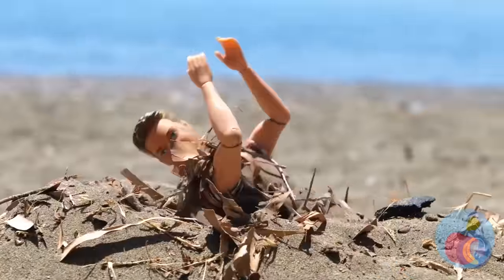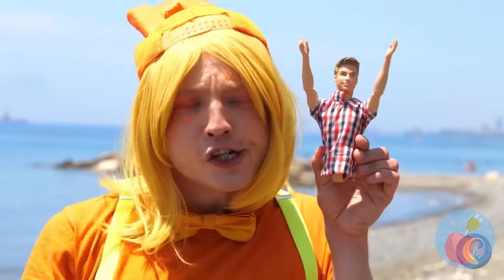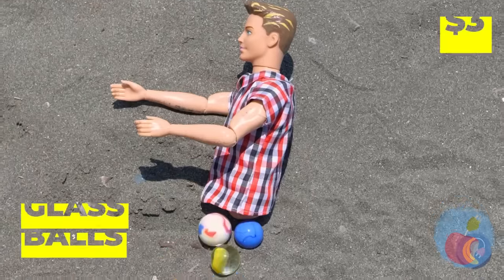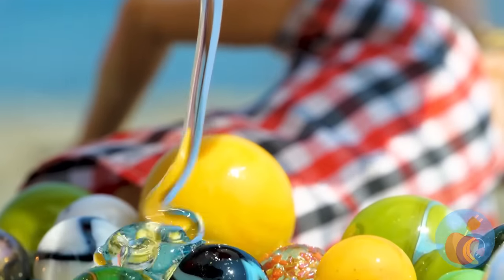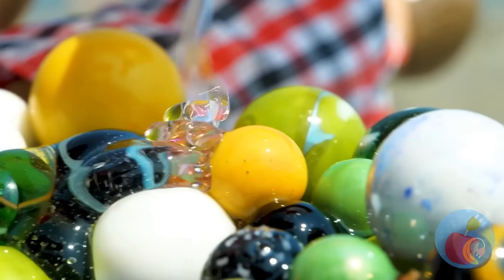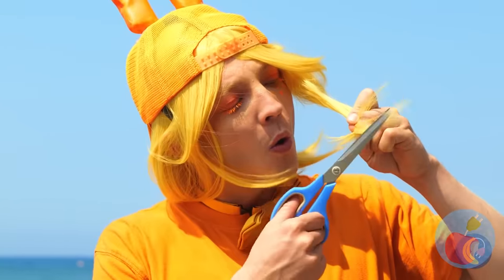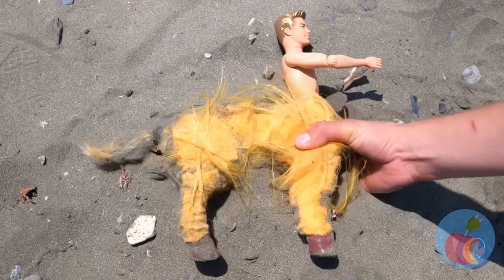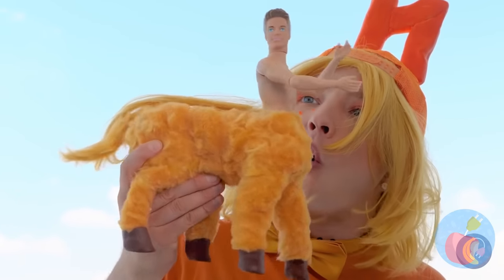Poor doll — did your friends forget to dig you out? And did they take your legs too? Don't worry, one lower half coming up. Just need some glass beads and glue. We're gonna need some hair for this. Look, he's a centaur! After all, four legs are better than none.